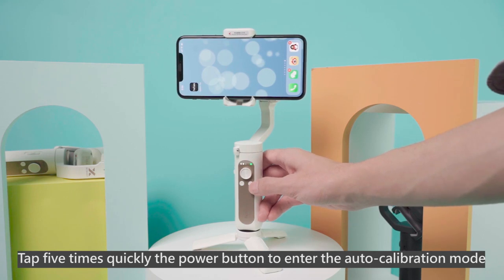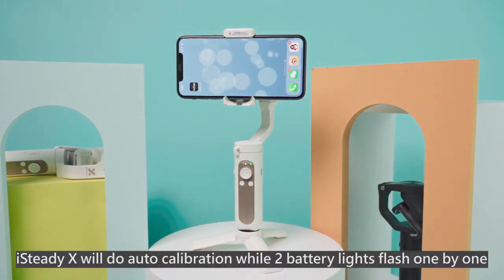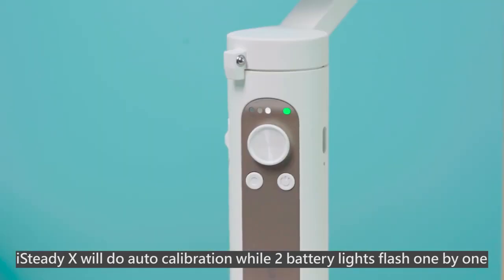Tap 5 times quickly on the power button to enter the auto calibration mode. The iSteady X will perform auto calibration while two battery indicator lines flash one by one.